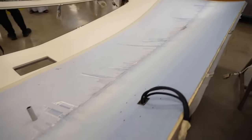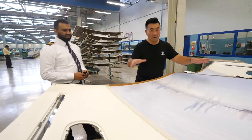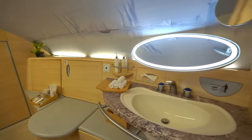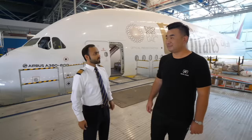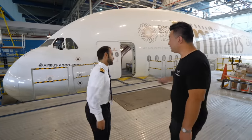This one you've probably seen in an earlier first class video — this was the wall of the first class shower and spa, exclusive to the Emirates A380. It's also a huge bathroom. Let's go have a look inside to see what's happening in the return to service checks.